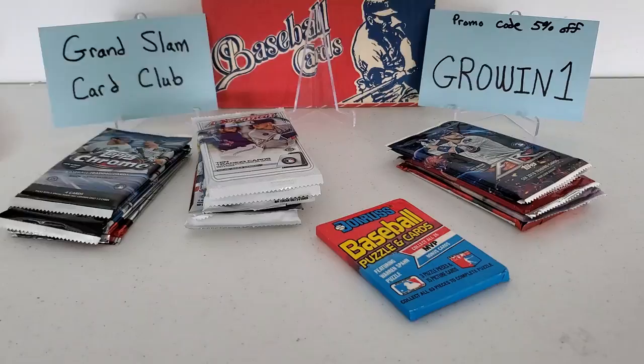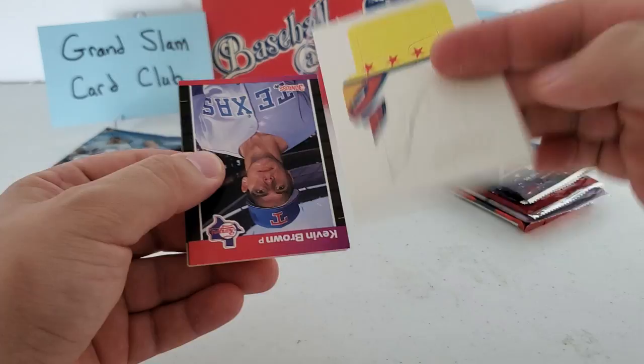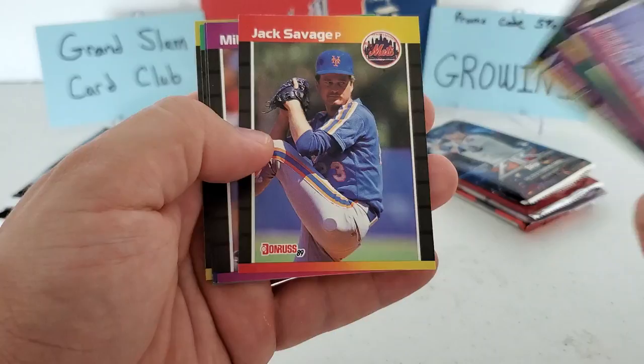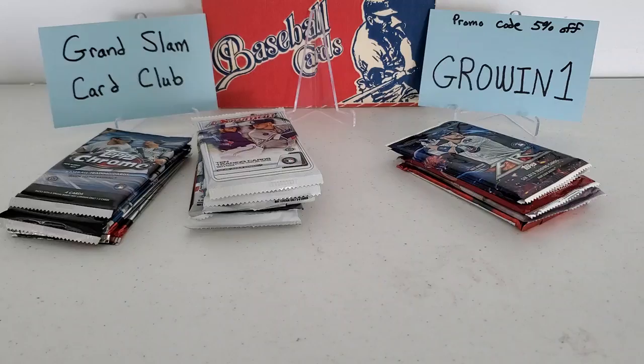Let's do our second pack of the '89 Donruss and then we'll get into the modern-day stuff. There are our puzzle pieces — not really worth even checking out. We got Kevin Brown, Terry Clark, the checklist again, Ernie Whitt, Dave Clark, Ricky Horton, Dennis Lamp, Dale Mohorcic, Ricky Jordan, Jack Savage, Lance Johnson, Diamond Kings Kirk Gibson, and Lloyd McClendon — Foreman Ranger of the Bucs as well. Nothing insane in that, nothing of high value, but that's alright. It's fun to rip anything vintage.